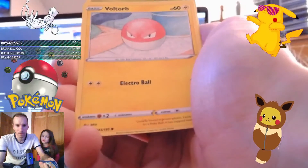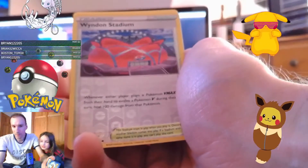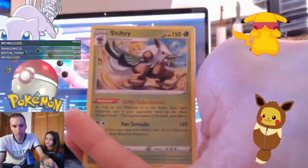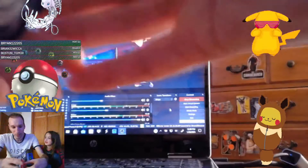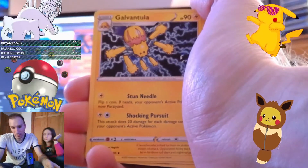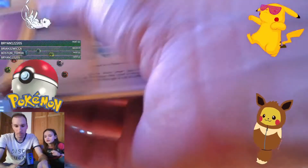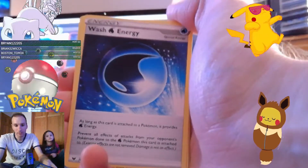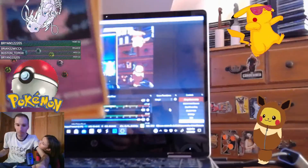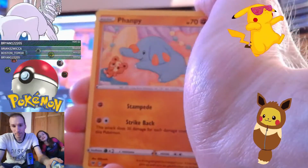We got Voltorb. We got a reverse holo of Wyndon Stadium. We have a rare card of Shiftry - nope. I don't even think I have this dragon either. It's Galvantula - Galvantula. And we got Swellow. And then we have another Fanby. Did you get anything from the south end yet?